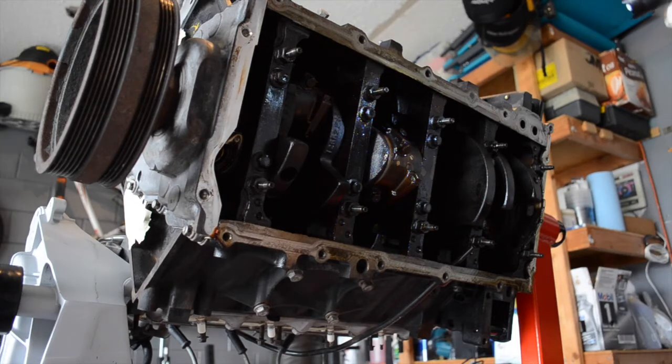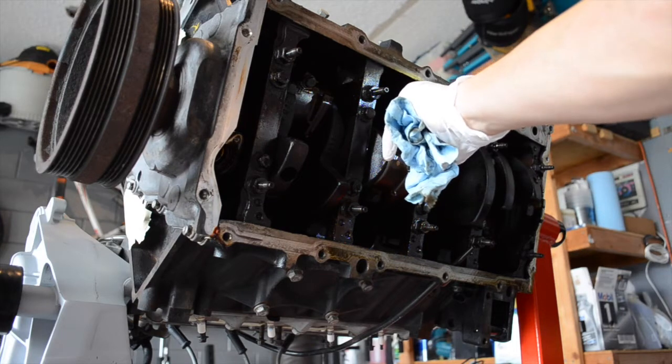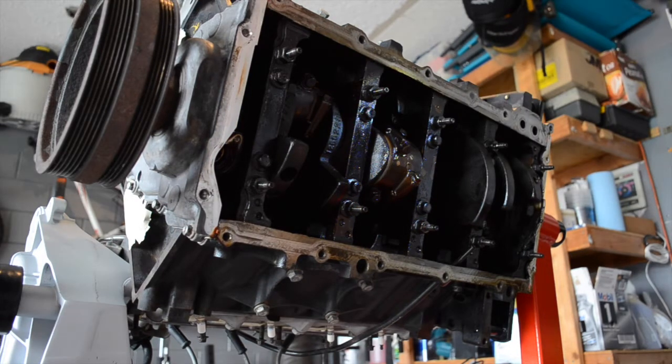I'm going to start with this bearing and this bearing. I'm going to go ahead and remove this bearing cap first because that's the easiest one to get to. That's a pretty easy process — you just remove these two bolts here and then carefully remove the cap, exposing the bearing surface.